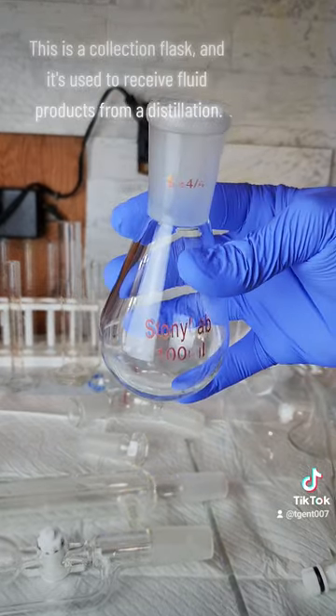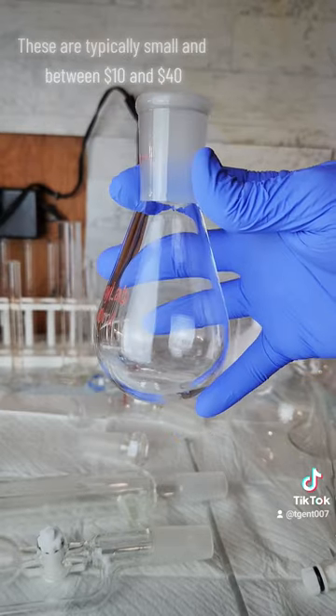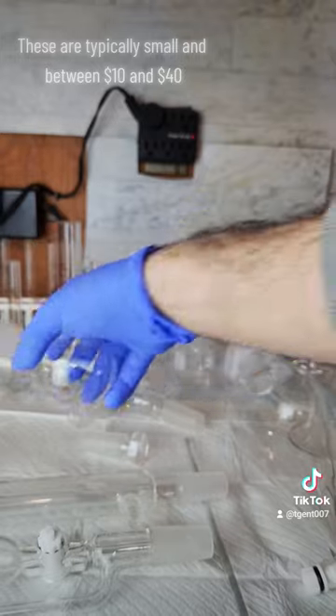This is a collection flask and it's used to receive fluid products from a distillation. These are typically small and between $10 and $40.